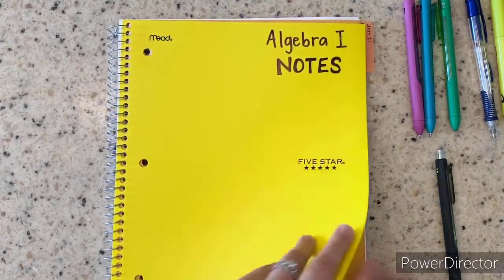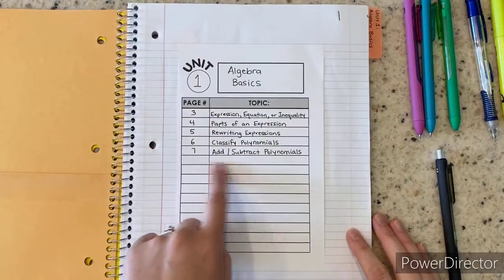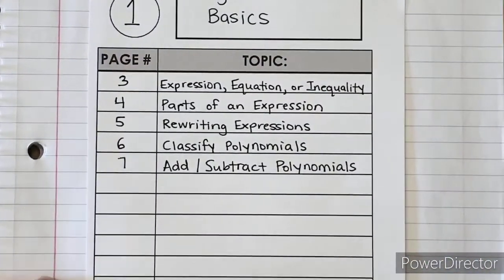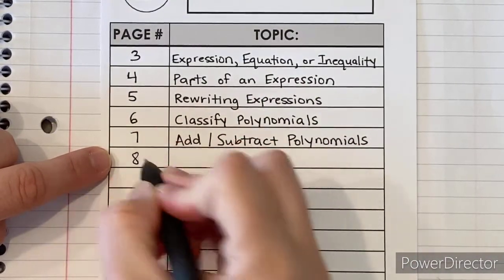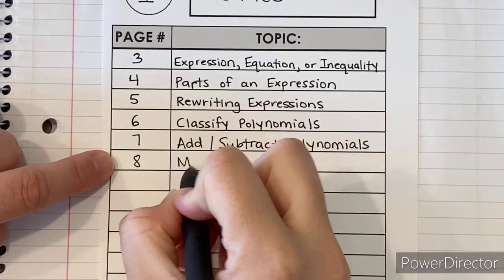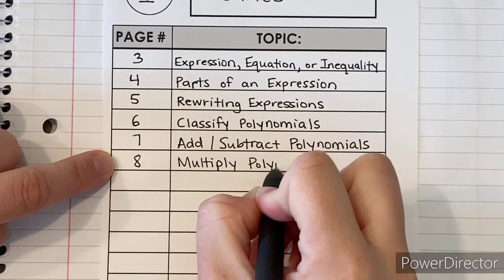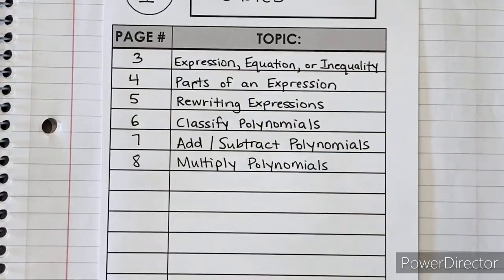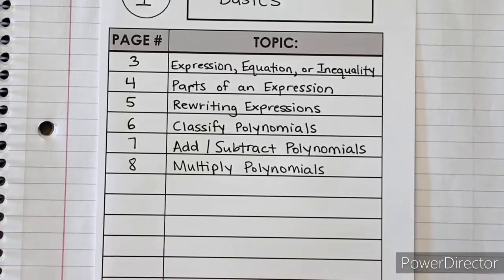We're ready for notes number six, so go ahead and flip to your table of contents page. We're ready for our sixth set of notes and those are going to be multiplying polynomials on page eight. Let's write that down — page eight is going to be multiply polynomials. Once you have that written down, go ahead and flip to page eight.